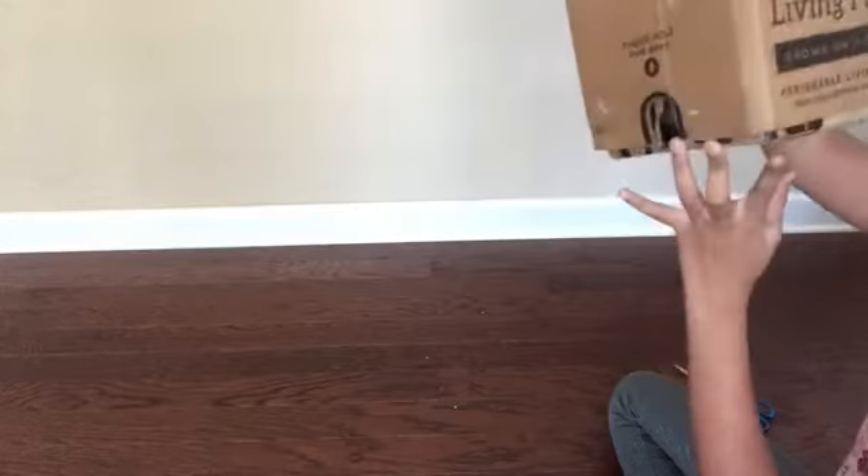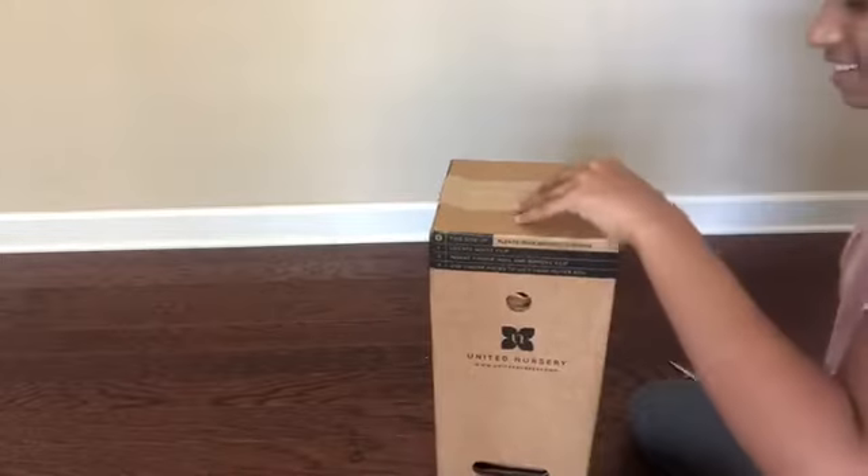I think it's this way. Oh wait, it says this side up. Alright, so.